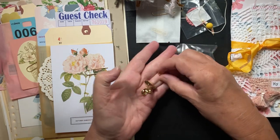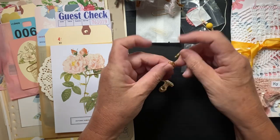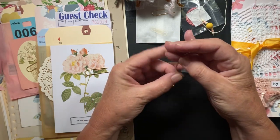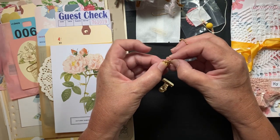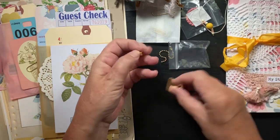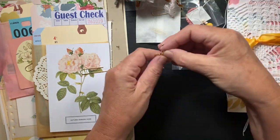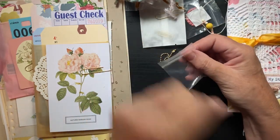You also get this cute little book charm. She warned that it doesn't fit onto the little ring, but you could hook it onto the signature strings or a paper clip — whatever you want to do with that.